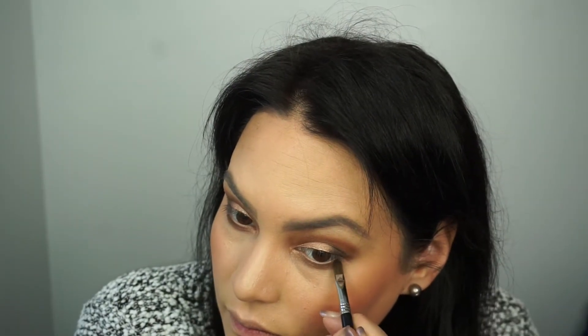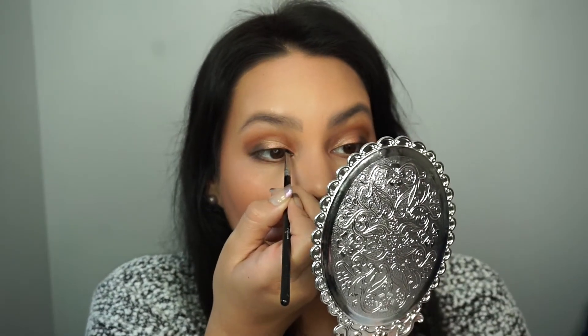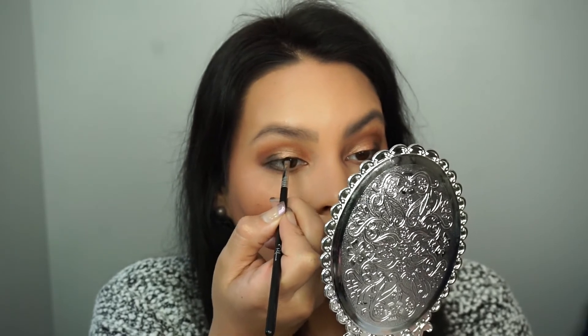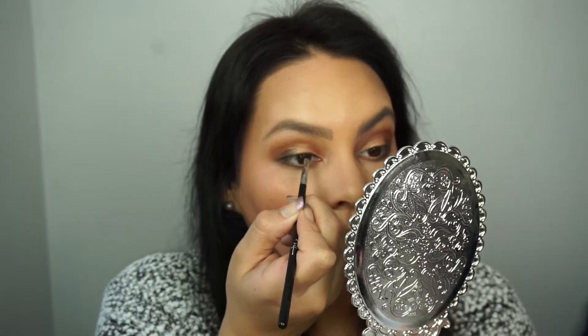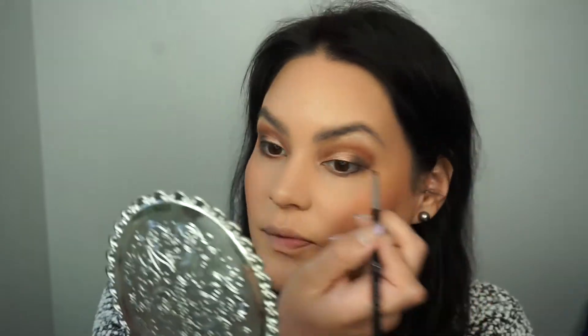I'm using a little of the Tempting, which is the dark metallic black, focusing that more on the outer corner. I'm using a little bit of Smashbox Primer Water along with a waterline liner brush from Sigma and a little bit of that Tempting to line on top of the eye as well. That looks great as a liner, the Tempting color.